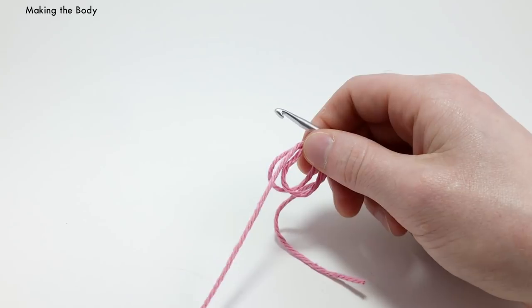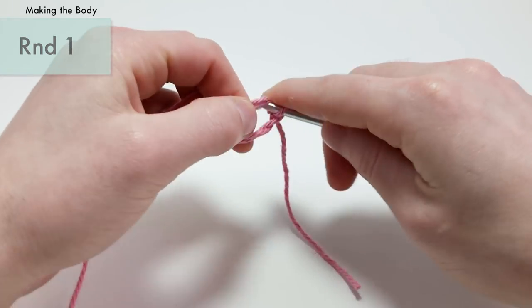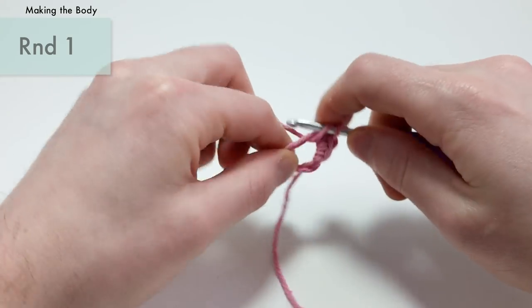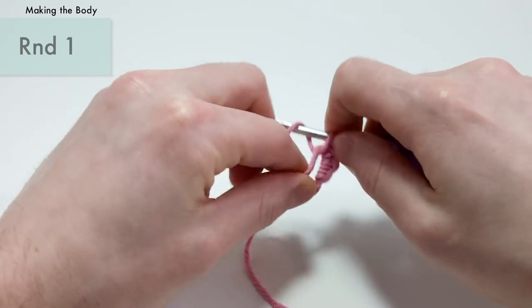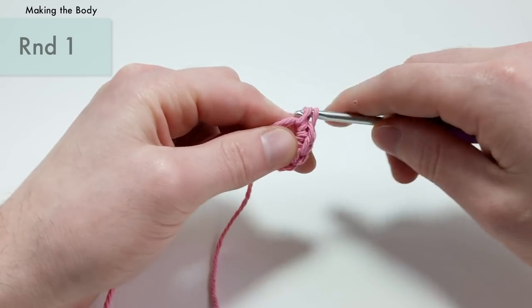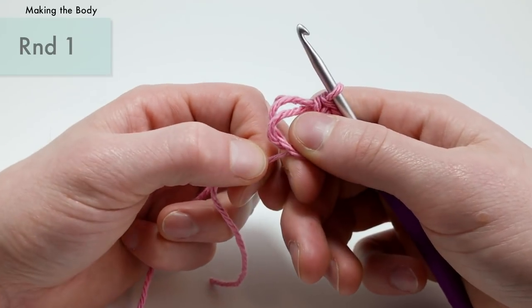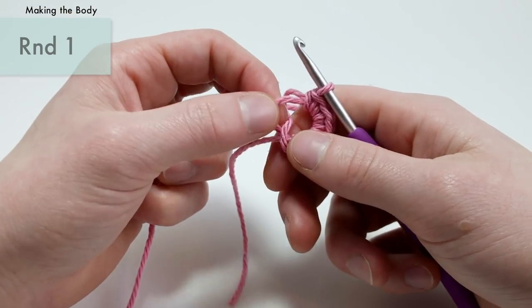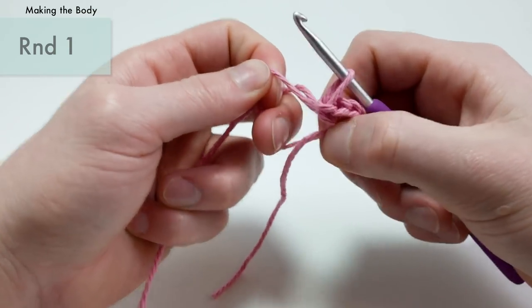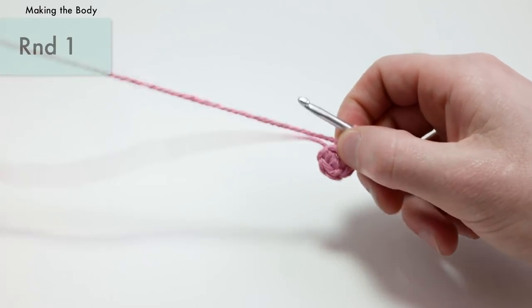Into the center of this loop, we want to do our first round. For round one of the body, we're going to do six single crochets into the magic loop — or into the second chain from the hook if you used the chain two method. That's one, two, three, four, five, and six. When you have those six single crochets, you can pull the loop tighter. Pull the tail end first so you know which strand to grab, then pull it backward and finally pull the tail end to close the circle nice and tight. That's the end of round one.